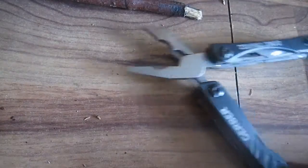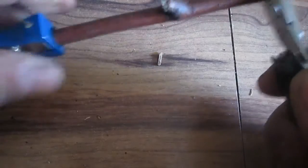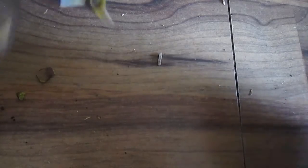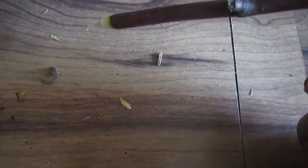Using my Gerber Dime travel tool here, I can hold on to this and just spin the stick to make tinder right now. You could do this, but it's very time consuming.